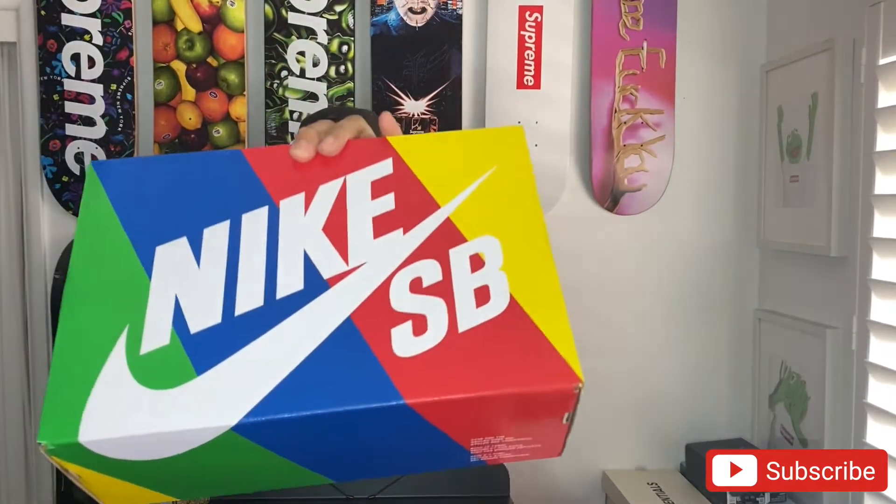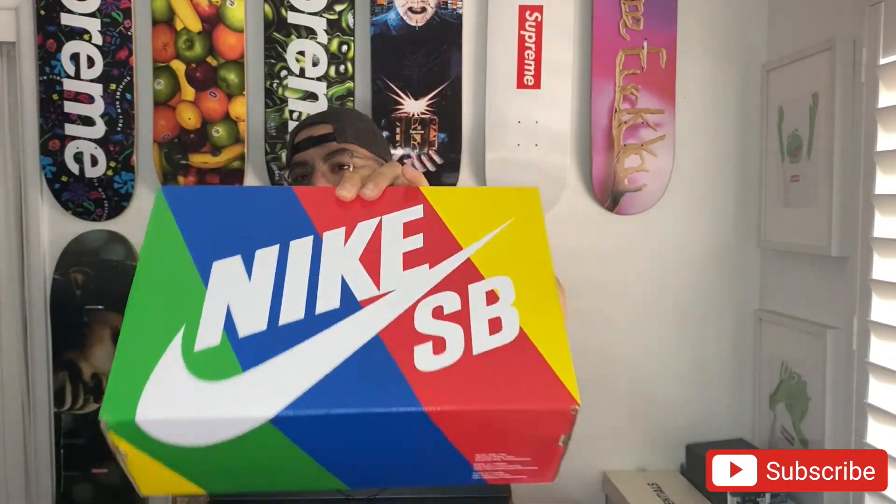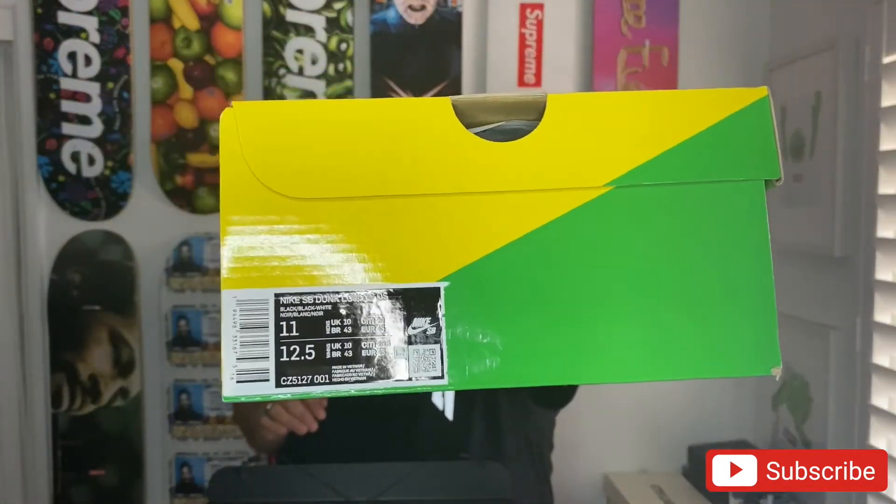I haven't seen these in hand yet, haven't had a look at them, so we'll do it first here together. Let's get this out of here — boom. So you see the box, the newer SB box now, and it reads Nike SB Dunk Low OG Quick Strike in a size 11. I'll give you some up-close shots here once I get it all pulled out.